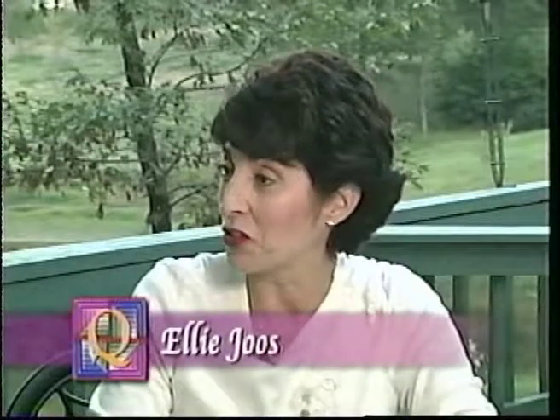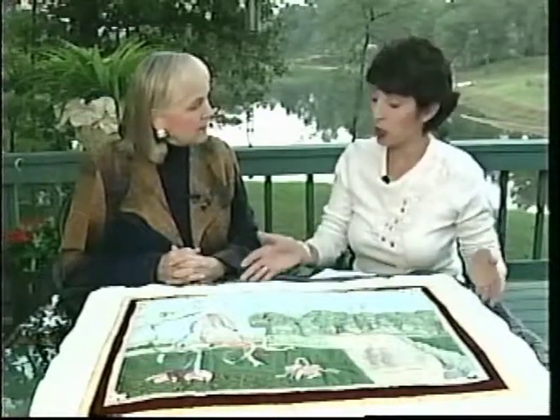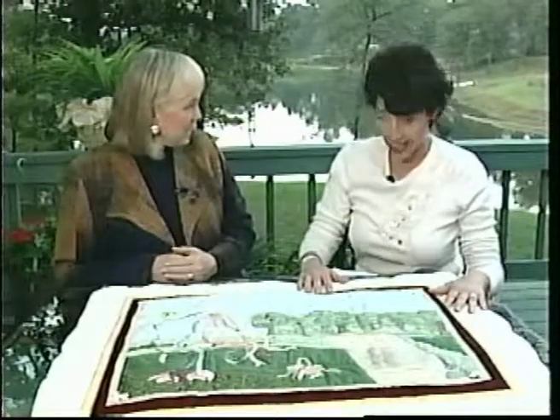Everybody loves a contest, and everybody likes to find out the results. My guest today is Ellie Joes. Welcome, Ellie. Thanks, Dawn. It's nice to be here and to show our viewers these wonderful quilts entered into a button-it-on quilt contest recently sponsored by some of the leading manufacturers in the quilt market. What is button-it-on? Contestants were challenged to make a quilt panel in which the center panel was a button-on panel representing one of the four seasons — spring, summer, fall, or winter — so as the season changed, they can take that panel off and replace it with the next season. These are some of the entries, and they all have a different style to them, showing a little bit of different techniques that were used.